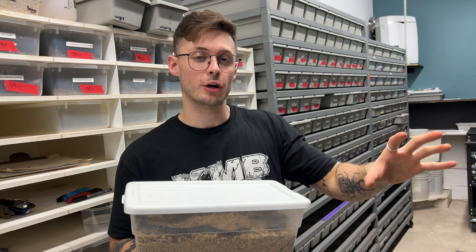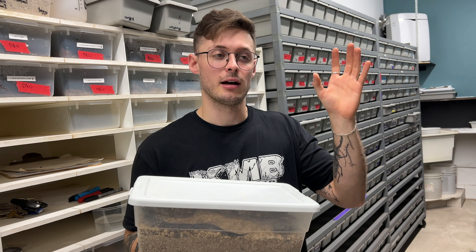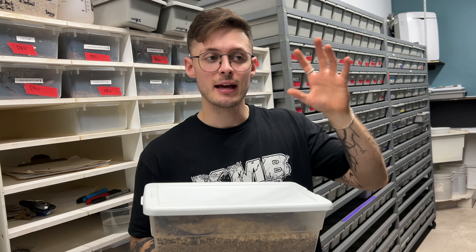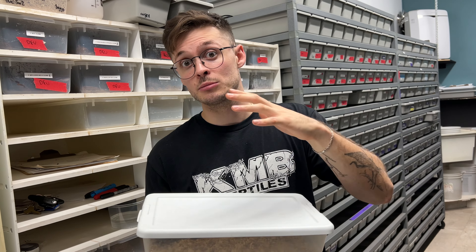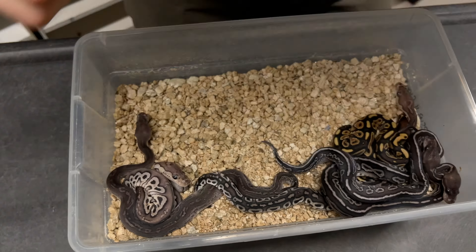Reminder on the pairing: it was a gargoyle red stripe yellow belly het clown male. Gargoyle being the allelic interaction of cinnamon and het red axanthic, so every single baby is either cinnamon or het red axanthic to the het red axanthic female. We can produce some gargoyles, make some red axanthics, and some of them might be clowns — you've seen that clutch on egg cutting.